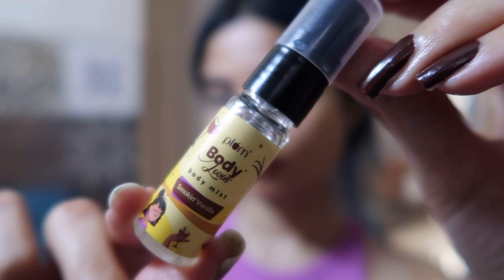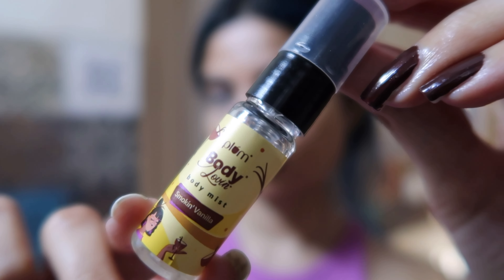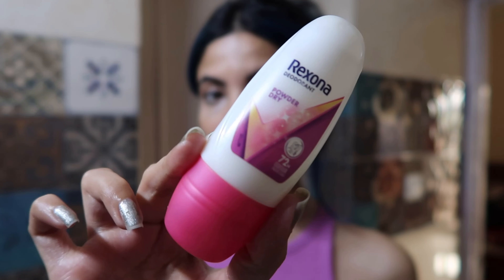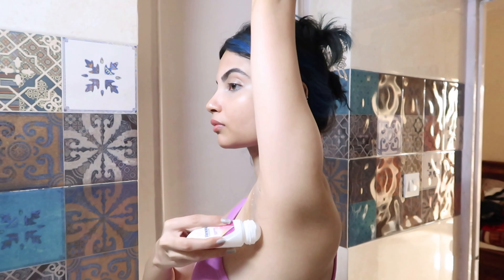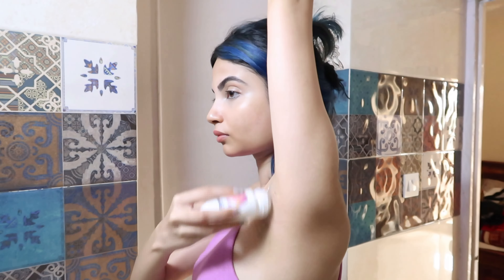I'm layering the body lotion with this Plum body mist in smoke and vanilla — I got the mini version from Smitten and I'm in love with it. Both the body lotion and body mist combined stay for a very long time on my skin. I already bought the bigger version. Then I'm going ahead with my Rexona underarm roll-on — this stays for a very long time, so if you struggle with body odor you should try it.